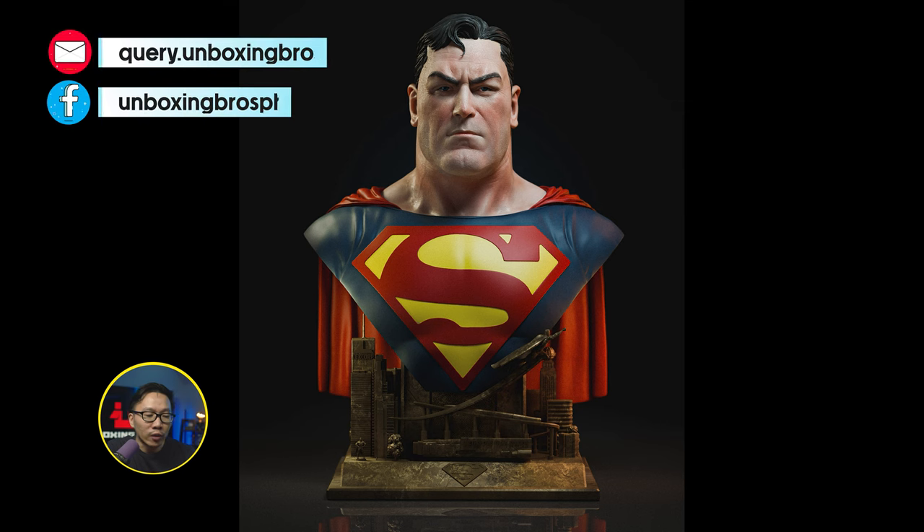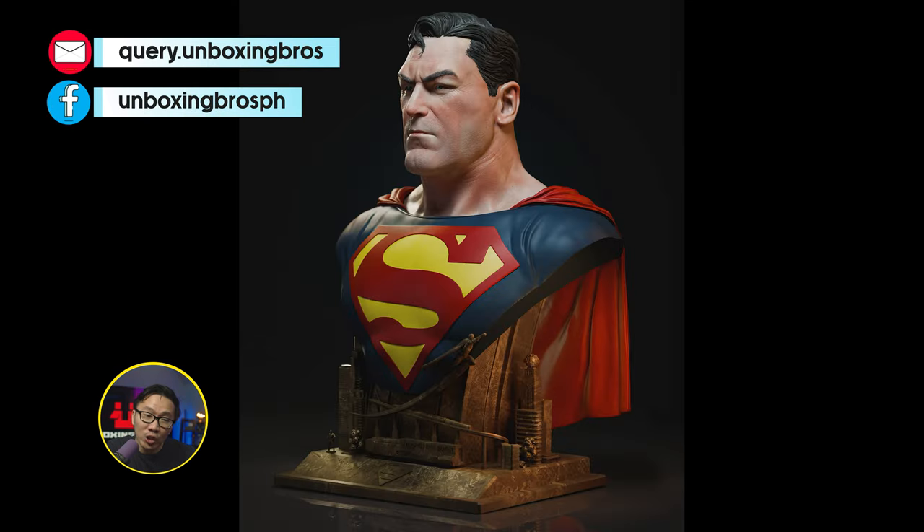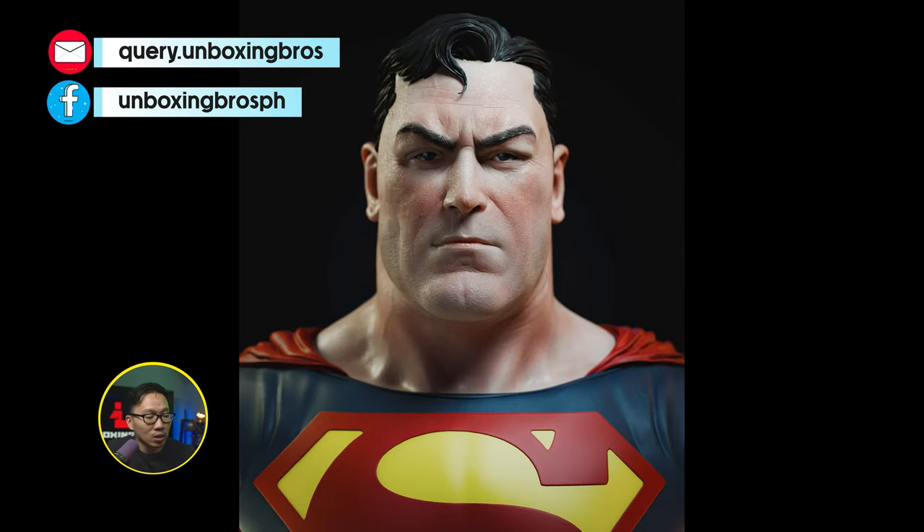We got the full reveal for this life-size Alex Ross Superman bust — probably the first Alex Ross bust available in the market. Superman collectors, definitely don't miss out on this.